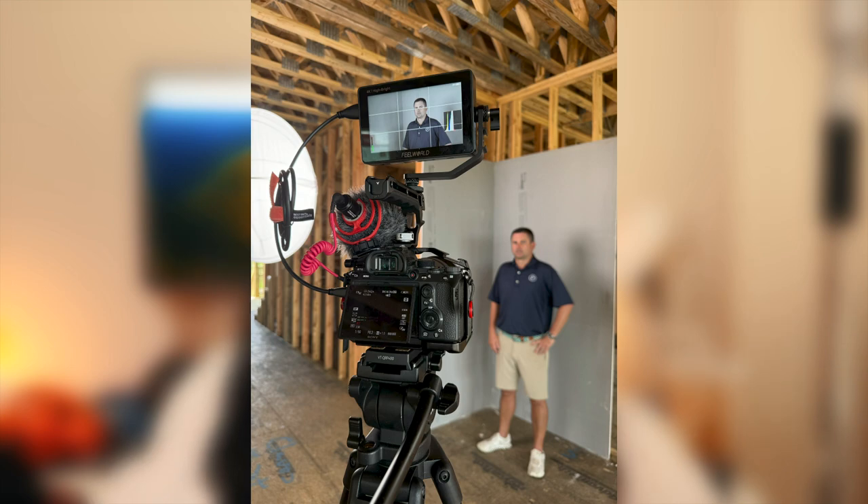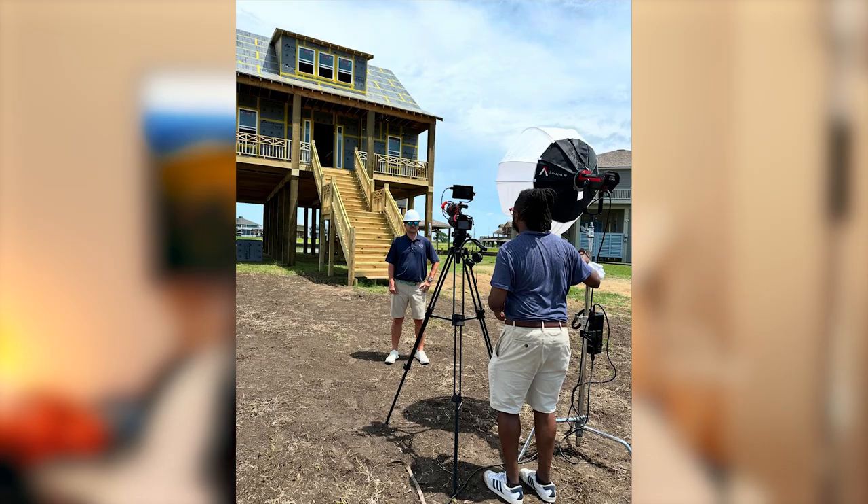What about fan noise? This monitor is fairly small, so I don't believe there's a fan inside. I took it to Texas and filmed a lot of interviews during the day and could not hear a fan at all. What about overheating? I used this monitor in Texas in 95-degree heat — not counting the humidity — filming inside an unfinished house and outside in direct sun, with the camera rolling and the monitor on for at least 20 to 30 minute segments at a time. This monitor did not overheat. I never received an overheating warning. I was using NPF 550 batteries and did not receive any overheating warning at all.